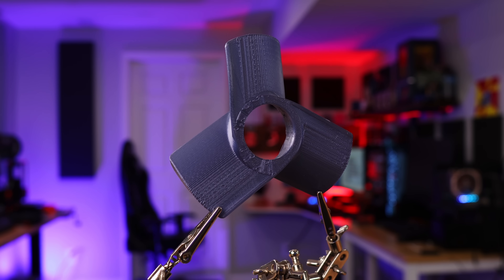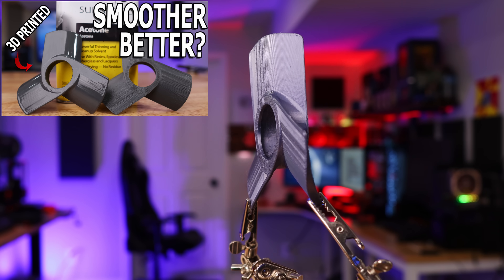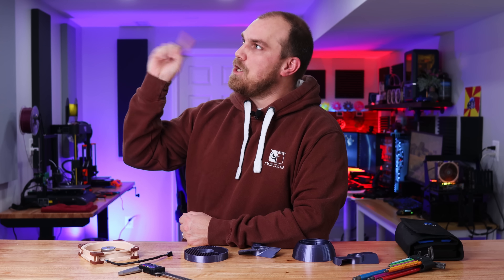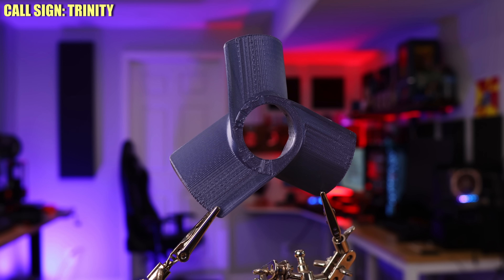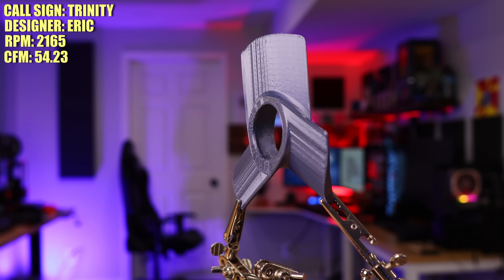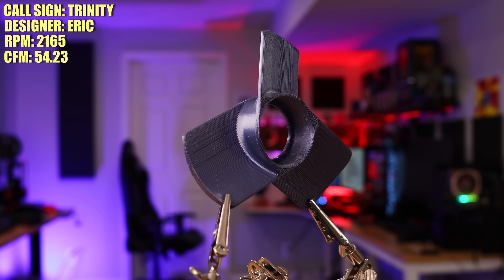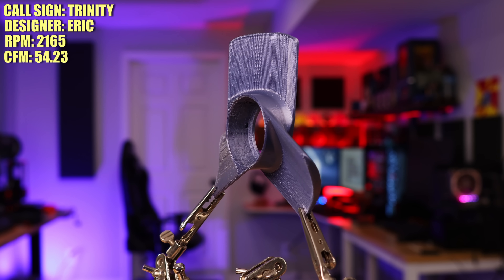Back to business. This first fan might be something you recognize — I used it in a previous video exploring 3D print smoothing. If you've ever wondered why I don't smooth out the prints on the fans here on the Fan Showdown, there's your answer. This is the Trinity, a three-blade thick-boy fan created by Eric. The main thing Eric focused on when creating this fan was trying to reduce turbulence.